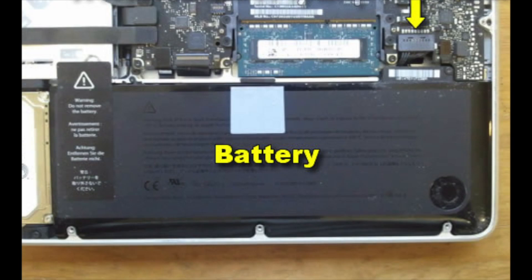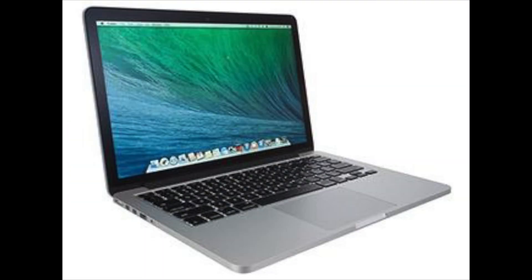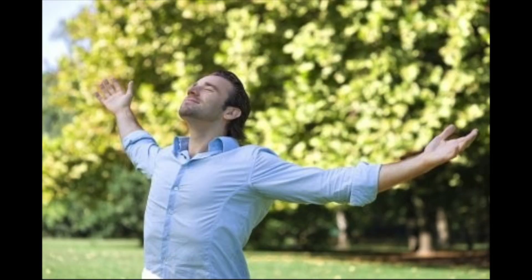Then reconnect all the connections that you disconnected previously. Connect the bottom of the computer back, plug in the adapter, and press the power button. It should start up again. You can breathe a sigh of relief and cancel your Genius Bar appointment. Thank you.